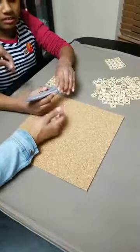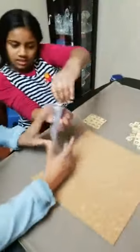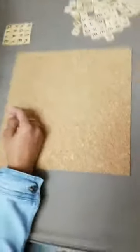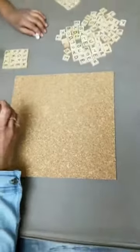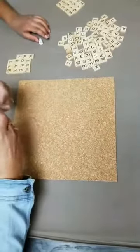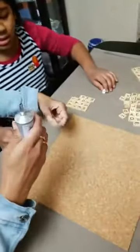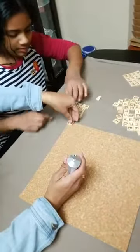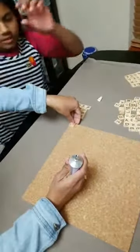Open it? Mmhmm. Okay, let's start. This is going up the side. So it's always easy if you start with a corner — one corner.